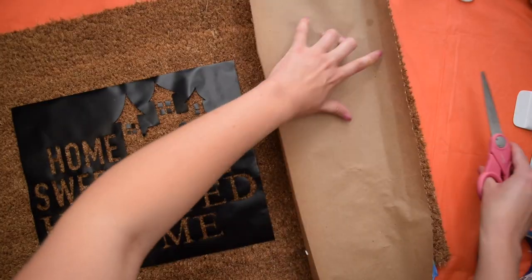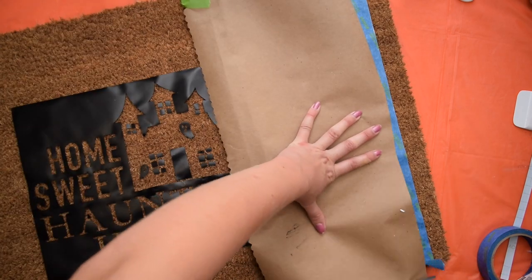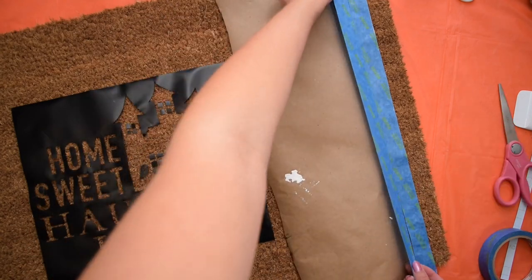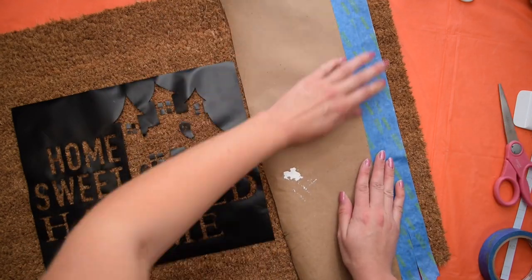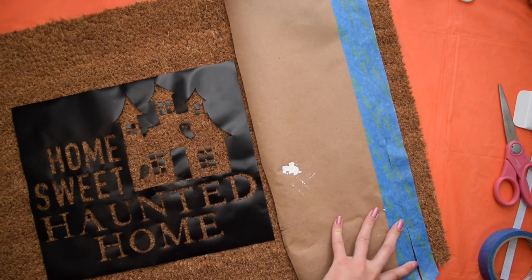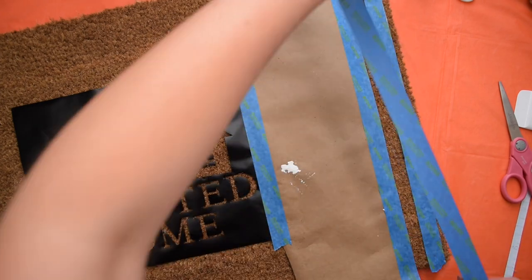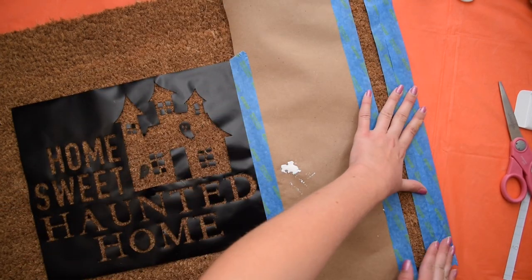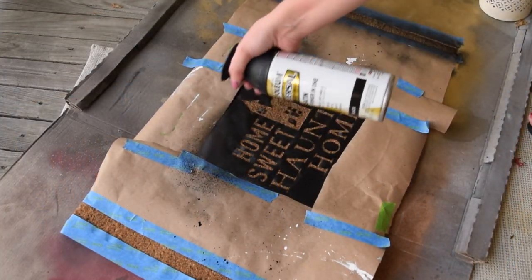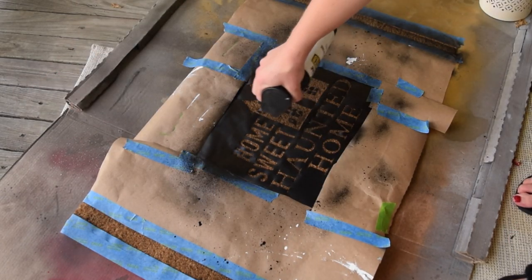Next I went in with some scrap craft paper — you can use newspaper or any regular paper — to mask off the rest of the rug. I left a little stripe on both ends of the rug for an extra detail to make it look like a welcome mat, though that's completely optional. Once all the parts I didn't want spray painted were masked off, I took it outside and gave it a really solid coat of spray paint.